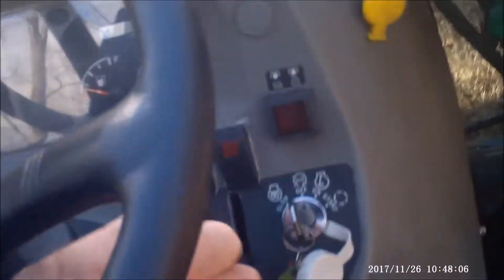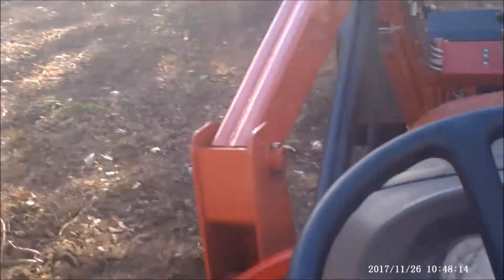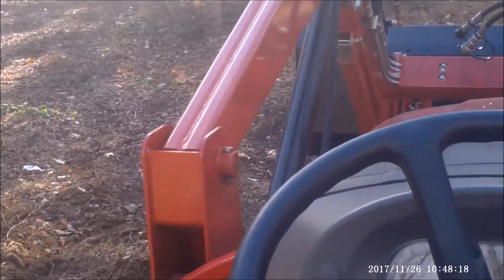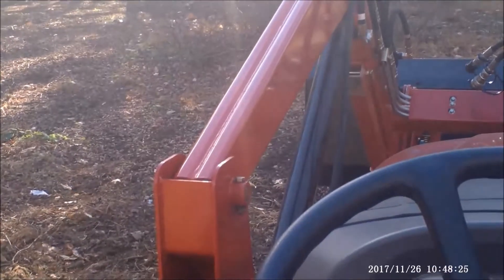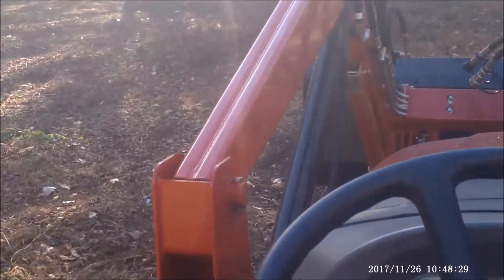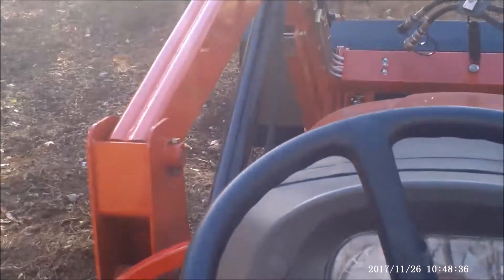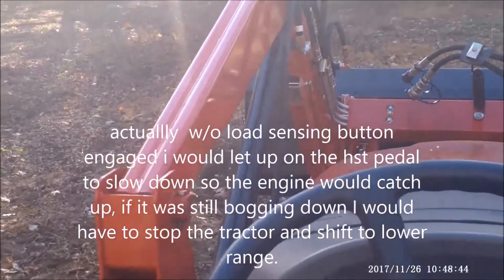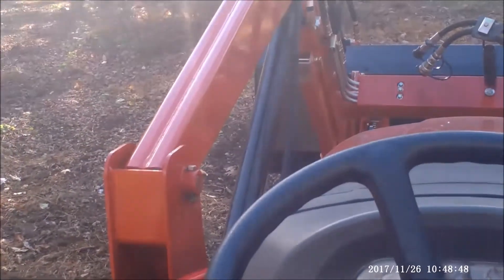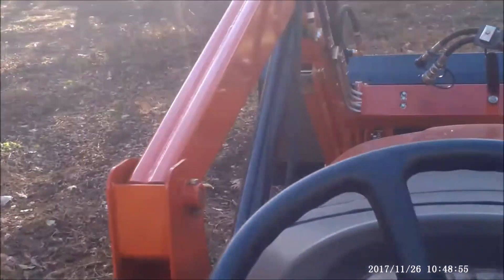I'm going to demonstrate the load sensing button. What it does — I really noticed this traveling down the public road — without the load sensing button engaged, when the tractor started going up a hill you could feel it start bogging down, the whole engine everything. With the load sensing button pushed in and engaged, it would automatically slow down the tractor while maintaining the same engine speed, as soon as it started to lug a little bit.